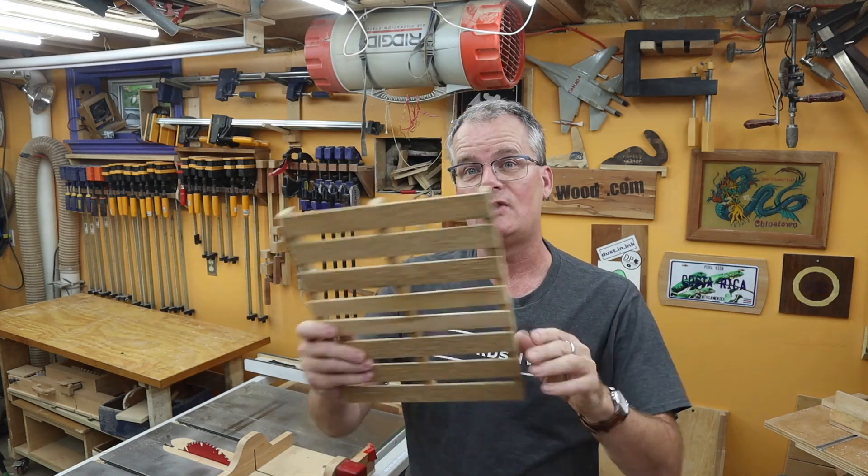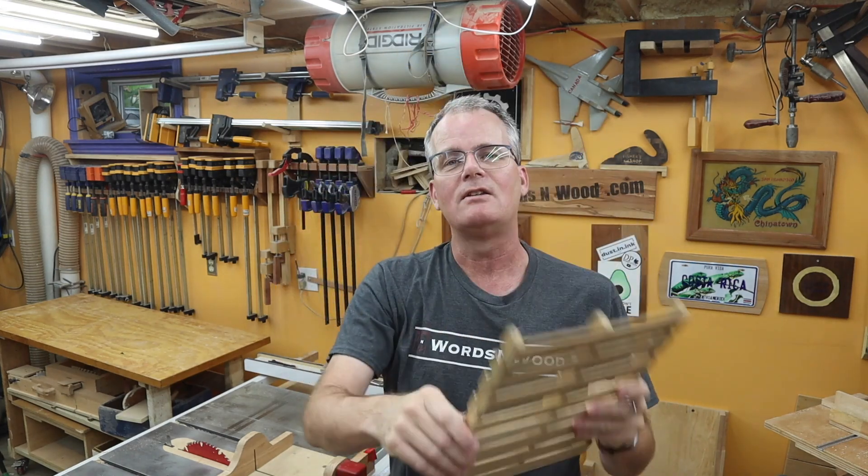Quick and simple project today. I'm making a bunch of spacers that look like this. They're going to go in the upper back of my closet to improve airflow and prevent wintertime mold.